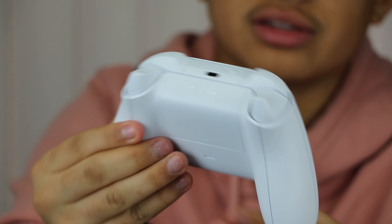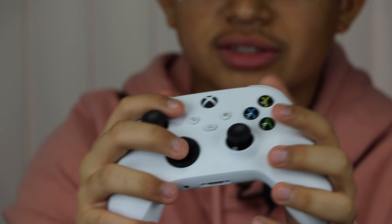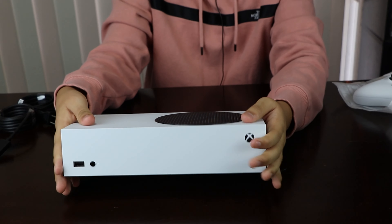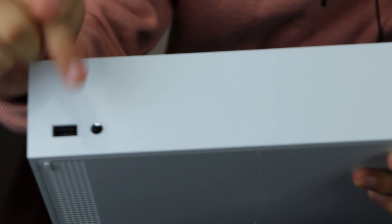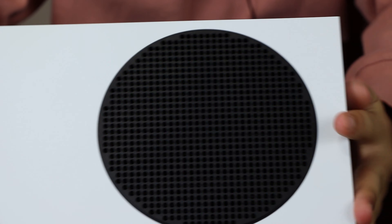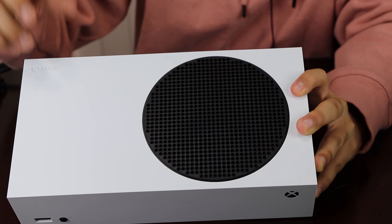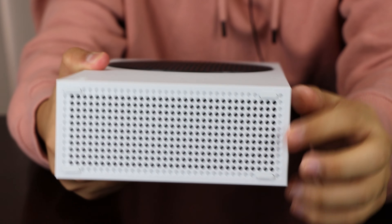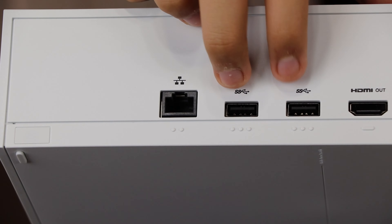You've got your little manual here that talks about all the drives, the specs, and controllers. You've got your power cord, your high-speed HDMI cable — this is not an ultra, just a regular high-speed HDMI cable, similar to what came with the Xbox One X. And you've got your Xbox and Microsoft guide manual.